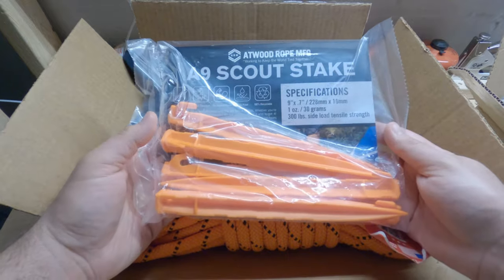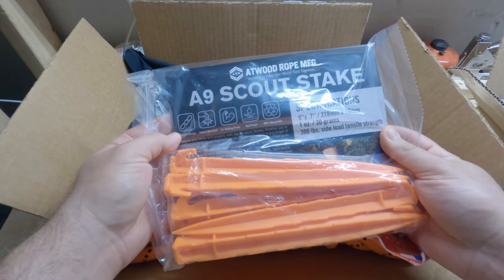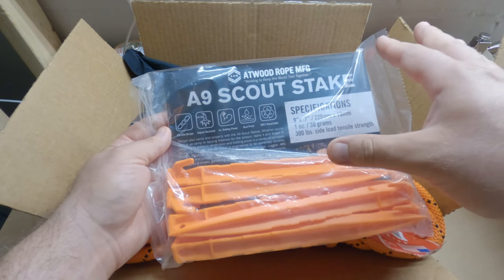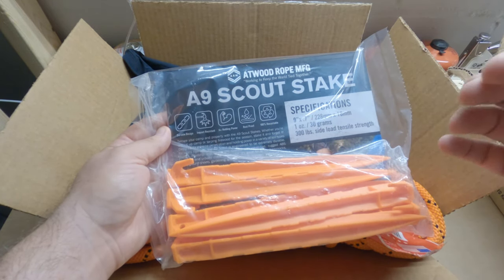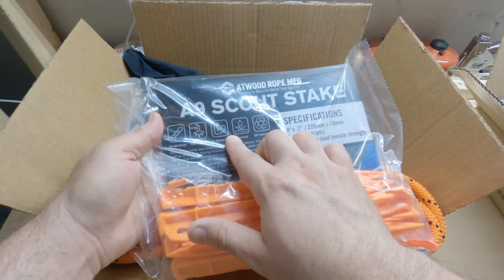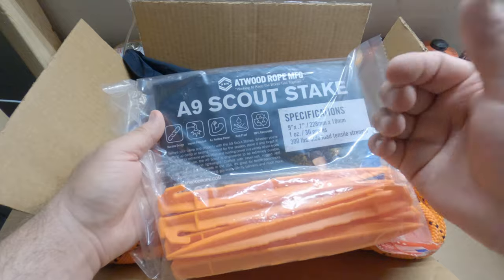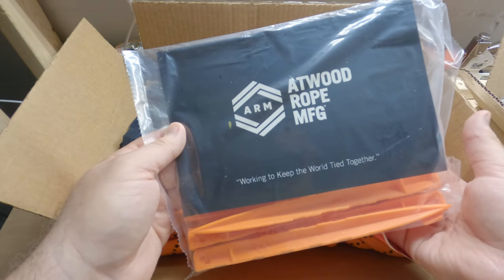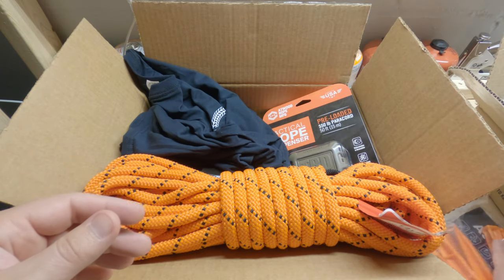So we've got the A9 Scout Stakes. These are really cool. I like these — you've seen my black ones. I really like that this one has all the card in it. The other ones when I ordered them didn't come with the card, which is totally fine. But I like how these have all the details on them, just like their other packaging on their rope.